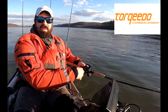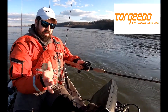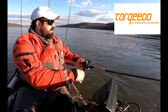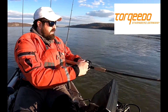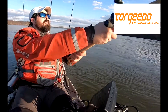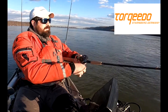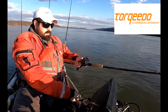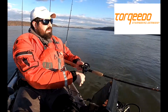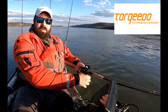You can pretty much hold in place like this all day long, and it uses almost none of the battery. I'm starting to sway a little bit, so I'll just adjust the rudder and I swing back. I swing just a little bit, so I have to adjust a little bit more.